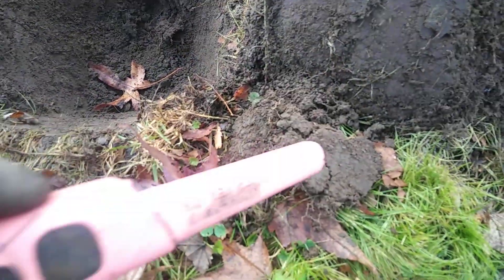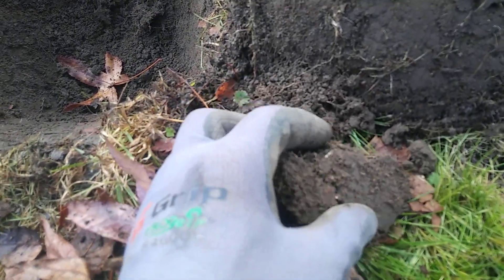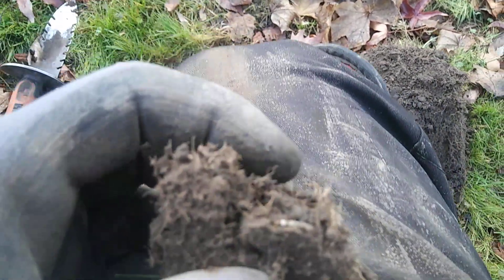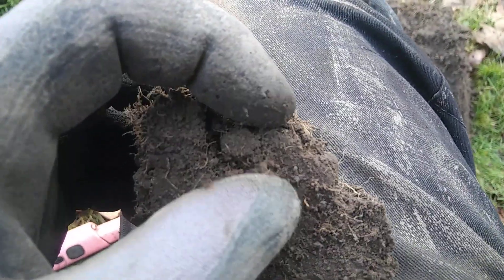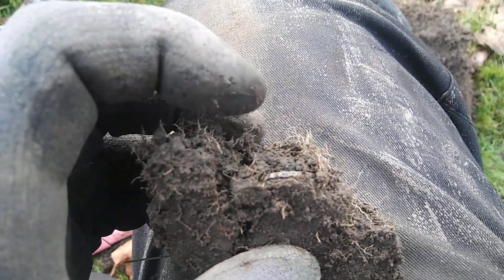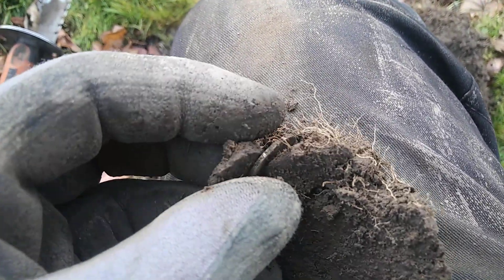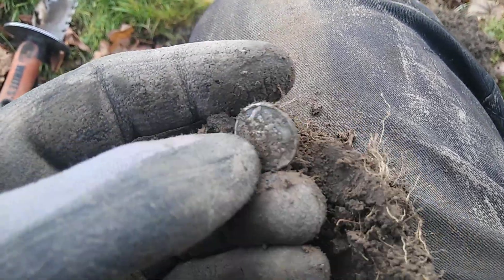It's in this plug right here. I think so — yeah, it's right there. It's going to be another Silver Dime. Another Silver Dime! My second Silver Dime for today. Let's see what we got here. It was on its edge — totally on its edge, man. It's a Merc!